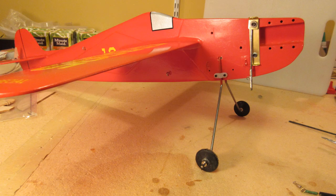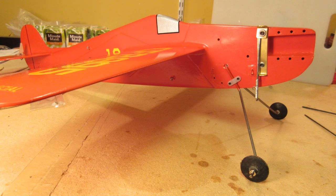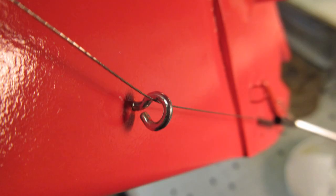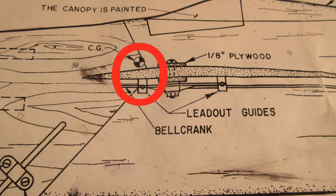Some club members pointed out that the model stands too tall on its gear in this position, but if I reduce the height, then it would be too short with the gear in the forward position. If I can find some suitable aluminum strut-type gear, I'll replace my wire gear. The fuel shutoff cable is routed through two eyelets to take it from the top of the elevator, under the wing, to the shutoff device.